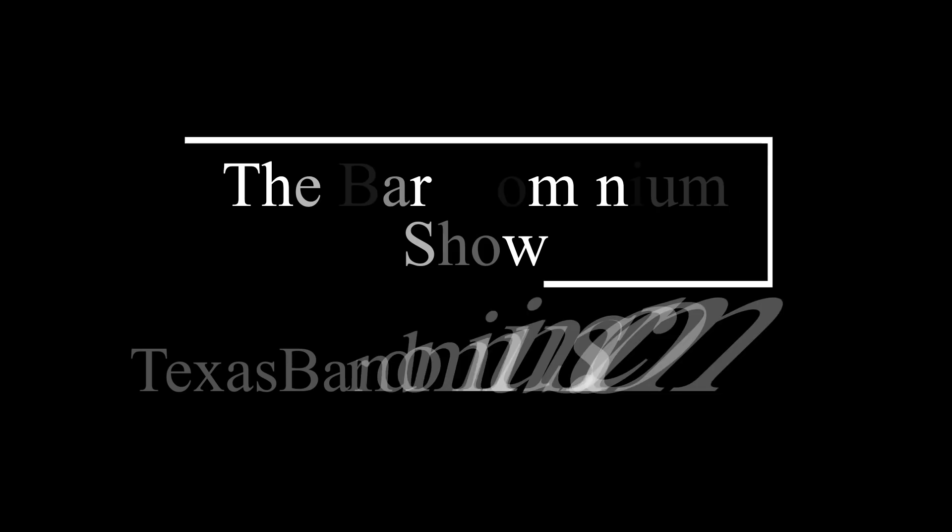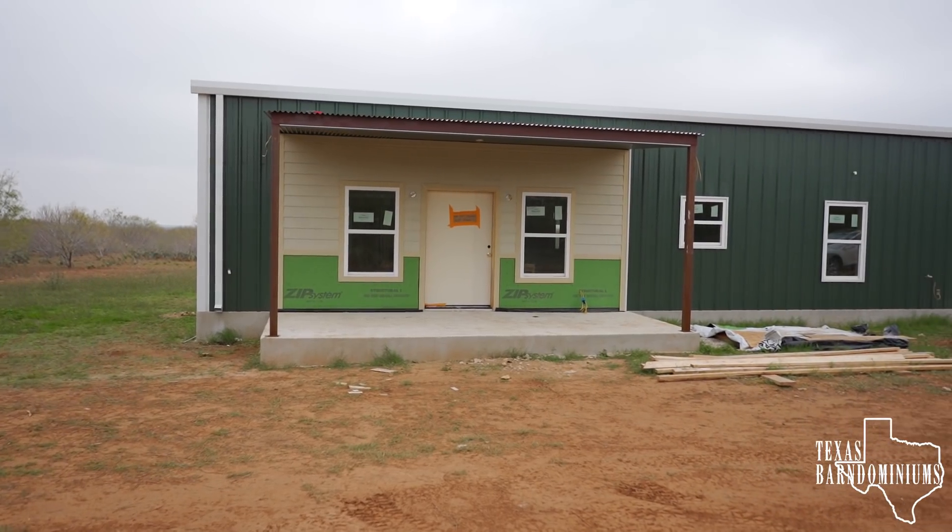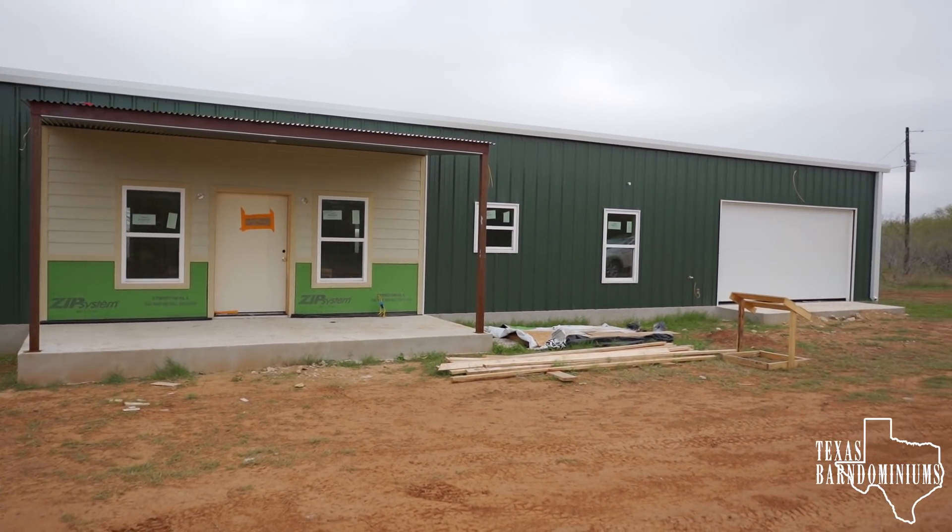My name is Sarah Cortina and barndominiums are my business. I have found out that I am the Barndominium guy — every time I meet somebody, they go, 'hey, you're the Barndominium guy.' Anyway, I'm here visiting this barndominium. Let me give an update. Let's go check it out.